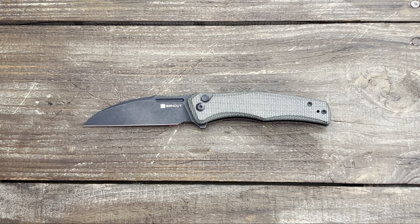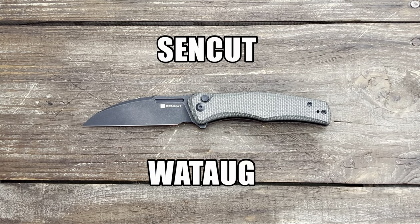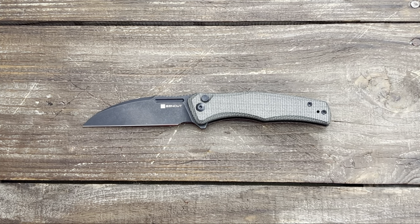Welcome back, Stoss 23 here with some knife therapy. Today I have the SenCut Knives Watuga. This knife came in at $47.60 at Blade Show where I picked it up. Unfortunately it's not out yet, but I was told it should be coming out really soon, so definitely stay on the lookout for this one, along with several other button locks as well.